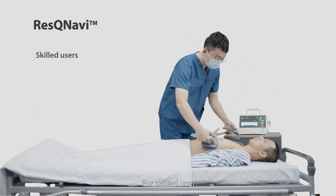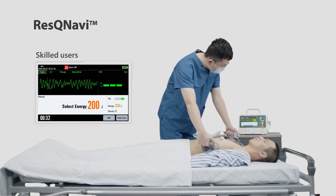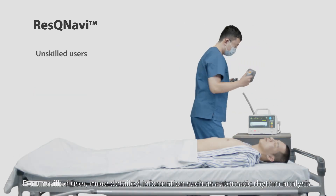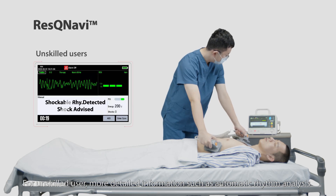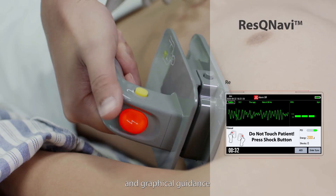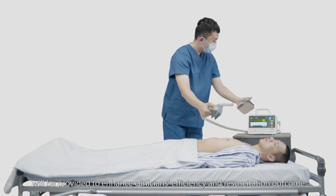For skilled users, there will be no typical guidance, but a regular operating UI. For unskilled users, more detailed information such as automatic rhythm analysis and graphical guidance will be provided to enhance clinician's efficiency and resuscitation outcome.